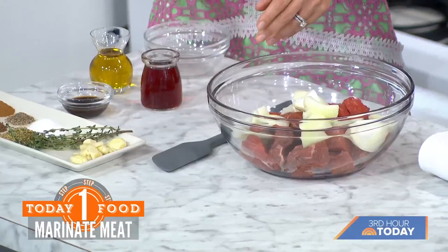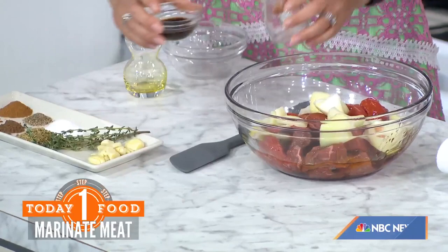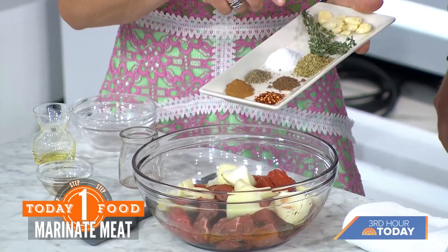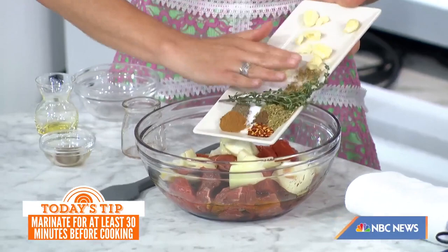One key is making sure everything is cut to similar sizes. For the marinade, we're adding olive oil — I love these flavors, and I'm always using a lot of vinegar, so red wine vinegar goes in. We've got Worcestershire sauce, which also helps to tenderize. Then we have a spice blend: kosher salt, fresh cracked black pepper, dried oregano, crushed red pepper, thyme, and plenty of garlic. The two coup de grâce ingredients are ground cinnamon and allspice. All of that goes in.